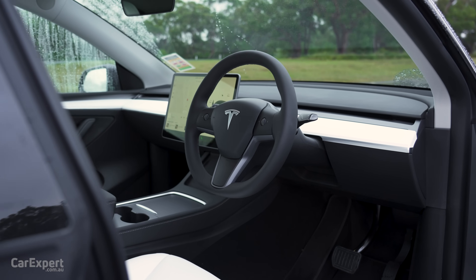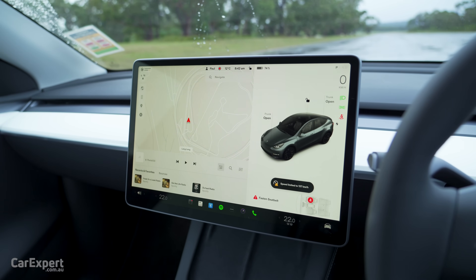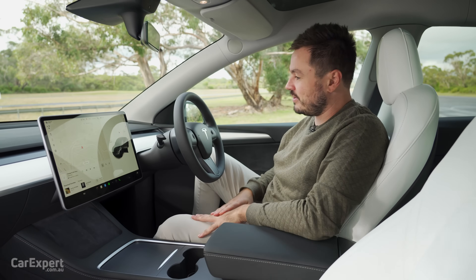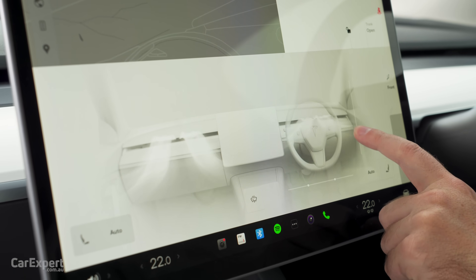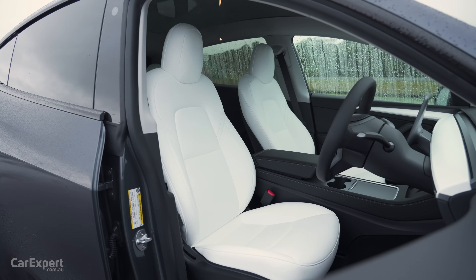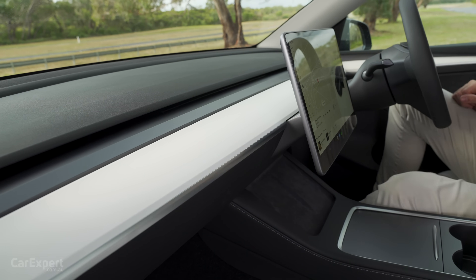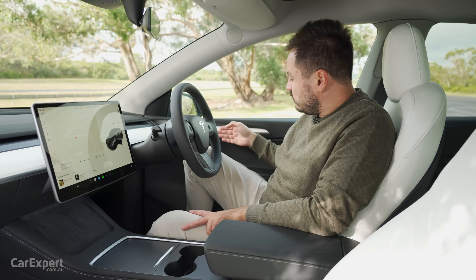The design — one word is minimalist — because really there are no buttons. It's all driven through this screen, the steering wheel controls, or alternatively voice controls. Even with the air vents, you adjust those all on the screen — there are no physical air vent controls. On the materials, the top part of the dashboard is a nice soft material. This car has the optional white interior. Both the black and white interiors are vegan — not real leather. The white car comes with white trim along the sides and dashboard, while the black seats have faux wood grain and an Alcantara-style material on the door.